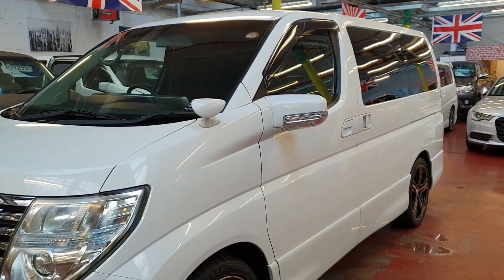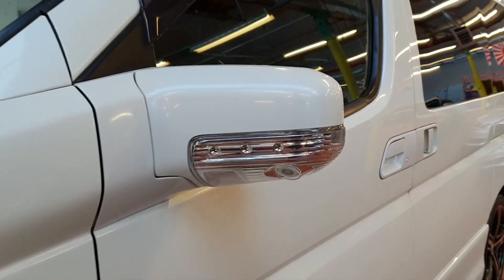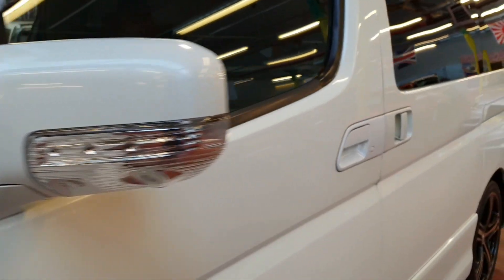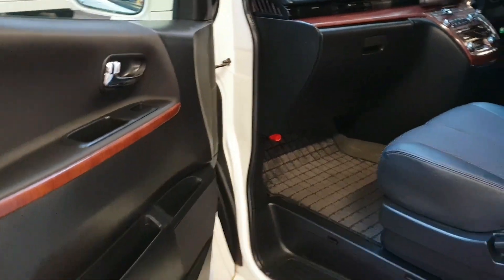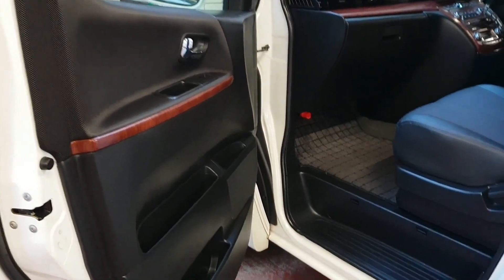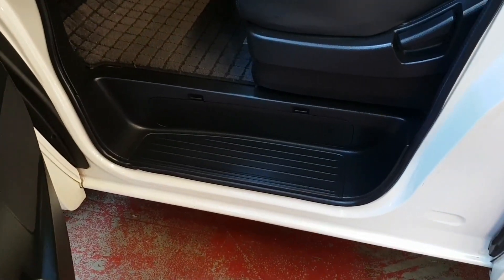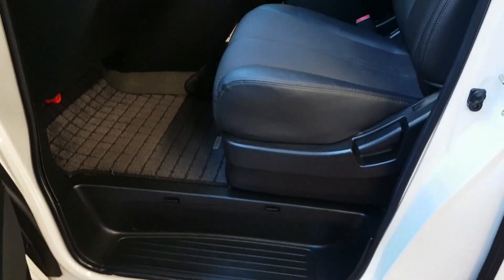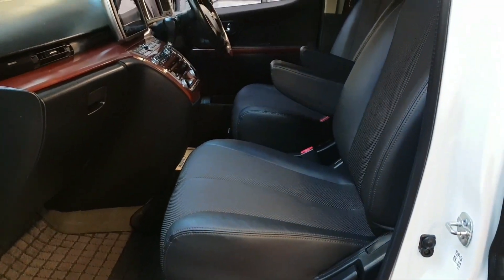This one has keyless entry, a side camera, and a back camera — the side camera is just in the middle there. Inside is a dark interior with half leather and half cloth.